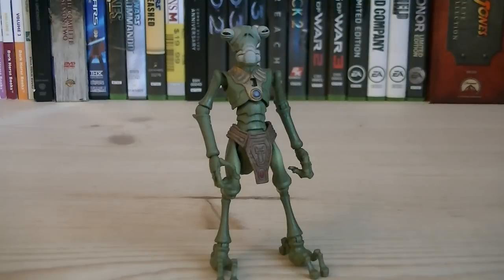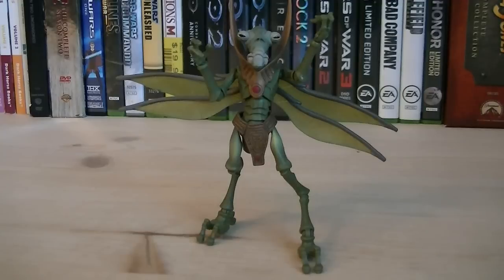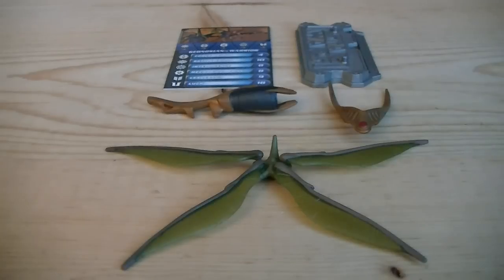Just like the other Geonosians, you can remove the wings as well as the prongs to make him a drone. Articulation includes a ball-jointed head, ball-jointed shoulders, ball-hinged elbows, swivel wrists, swivel waist, ball-jointed hips, ball-hinged knees, and ball-hinged ankles. The accessories for the Geonosian Warrior include a figure stand, a card, a Geonosian blaster, removable wings, and removable apparel.